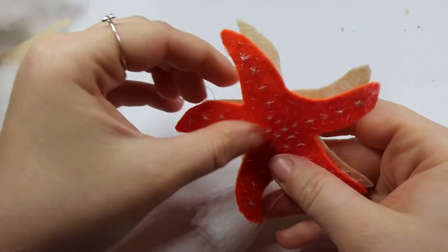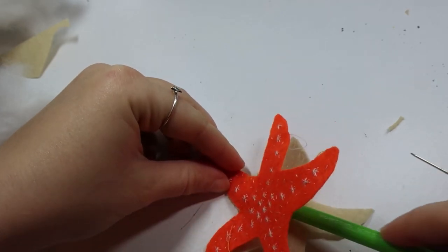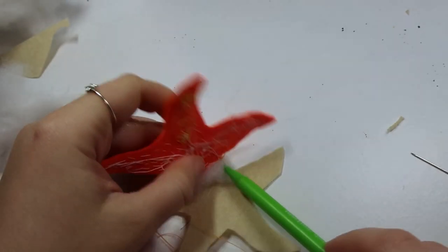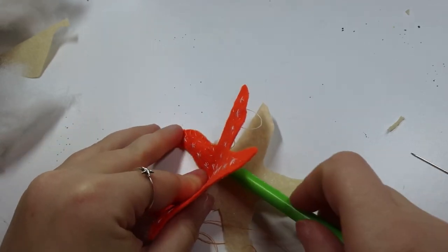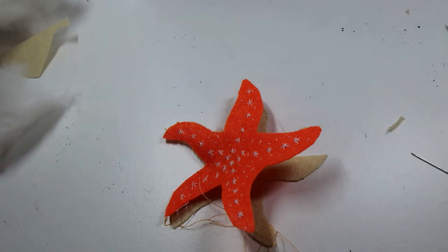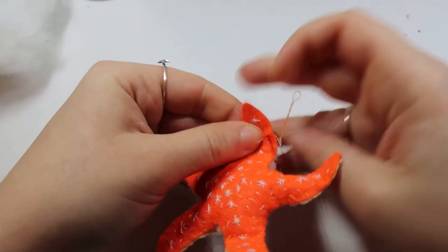I sewed up one arm and then used a pencil to push stuffing down to the end of it. To be honest, it all rejigged so that I only really had stuffing in the centre by the end, but I don't think that's a bad look. I like the fact that there's a bit of stuffing to give it some squidge and make it slightly cuter. I got some stuffing out of an old teddy because I only needed a little bit of it.